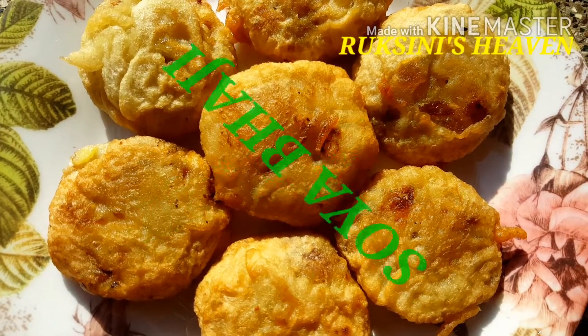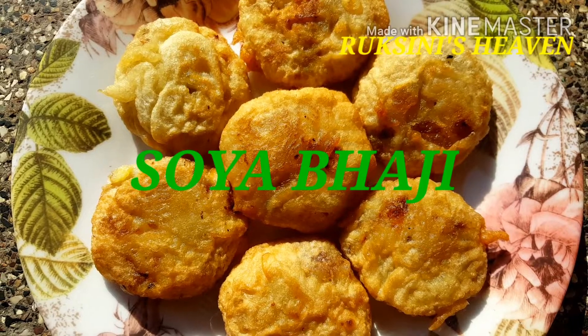I am going to add soya budge. I am interested in the ingredients that we are working with.